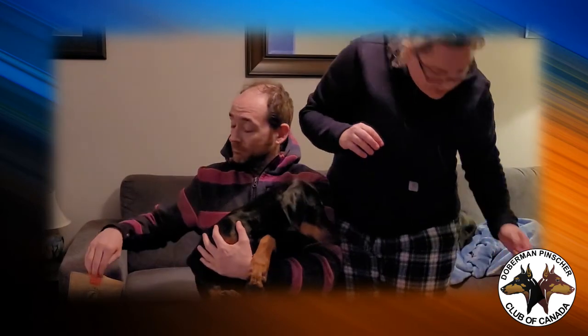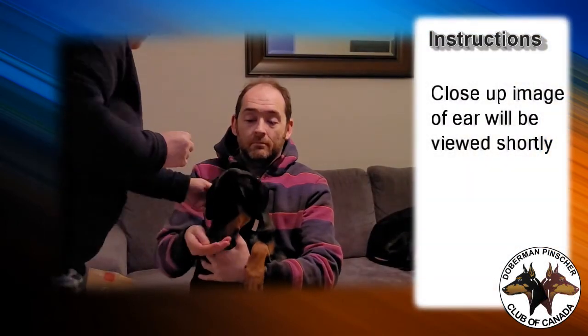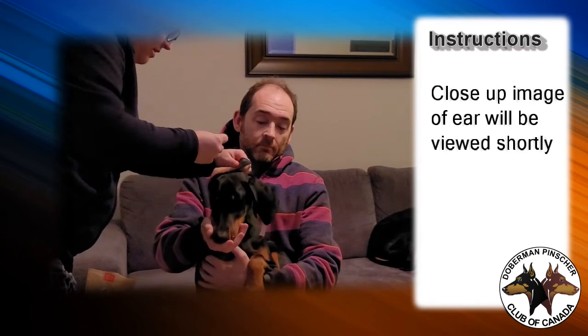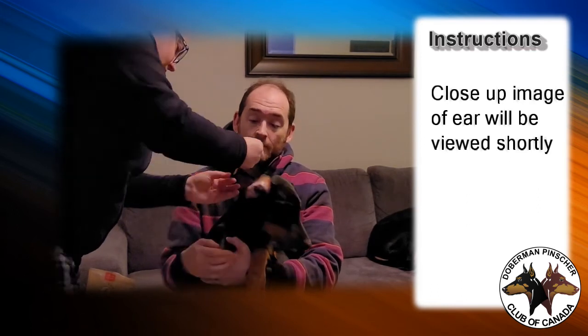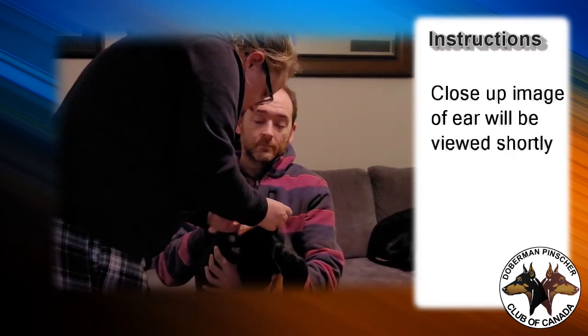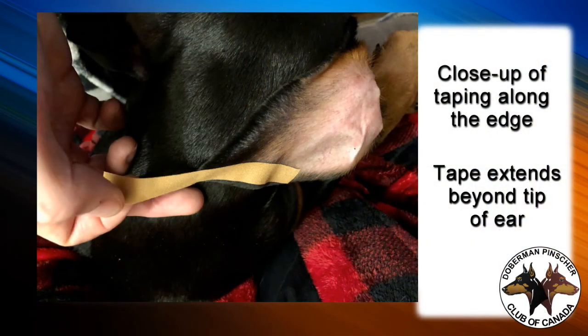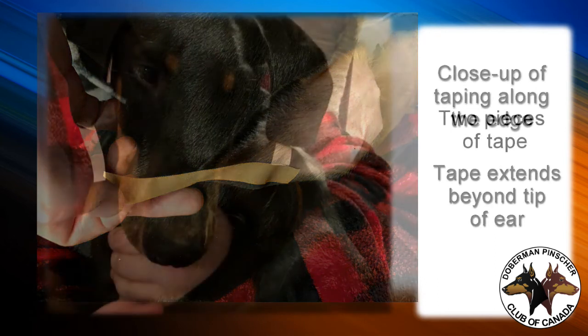Now I take the other piece, which is the same length, and put it on the same way with a little piece hanging off the end, which is what I'll use to connect them. Just press it on. This tape is quite sticky, which is great — and any of that medical tape usually is.